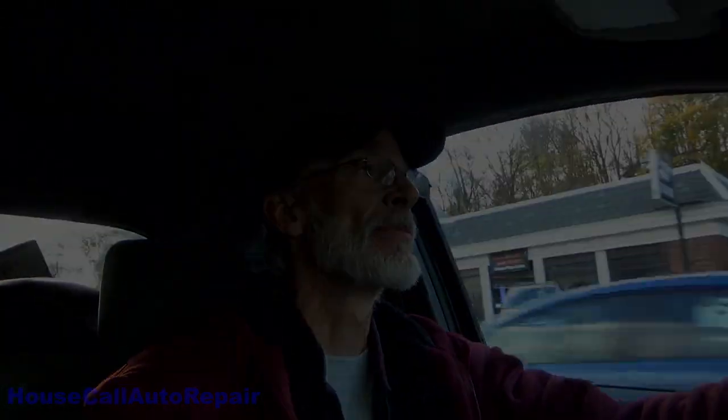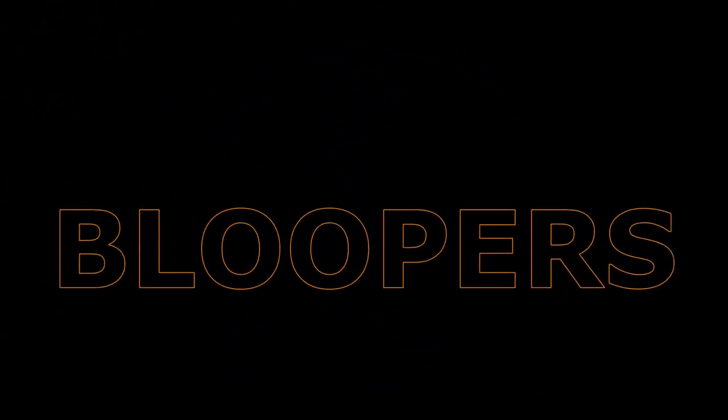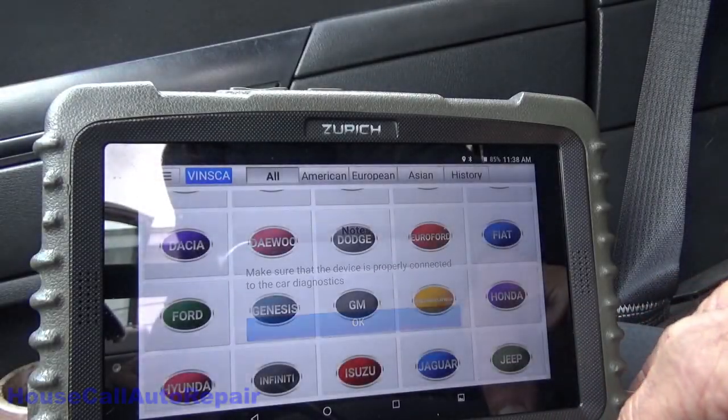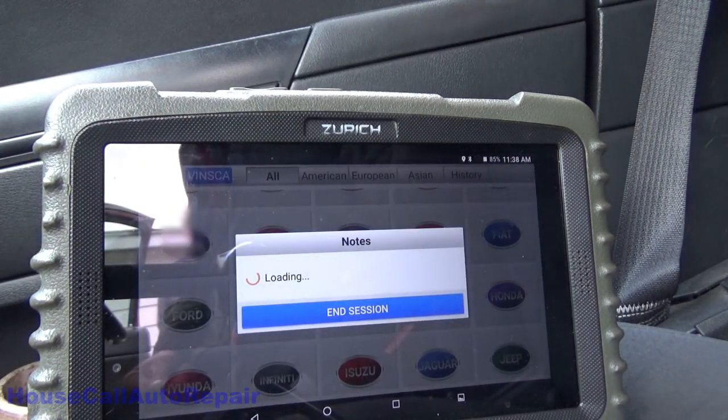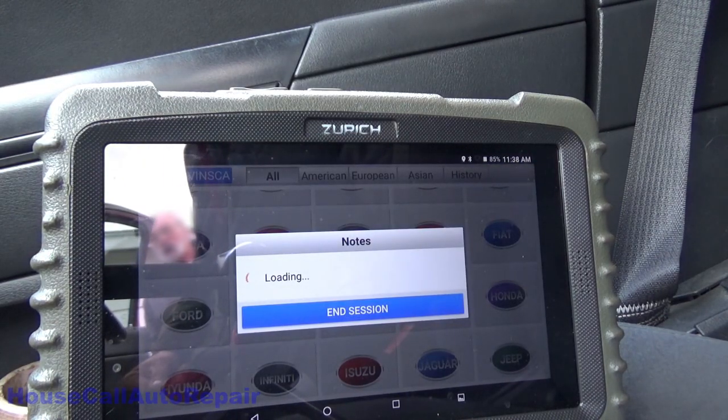The moral of the story on this one is: when you have a check engine light come on and a bunch of codes all come up at the same time, chances are extremely good there's something in common between all of them. All you've got to do is figure out what that common denominator is, repair that, and it should bring everything right back to normal. If you found this helpful, please like, comment, subscribe, hit the notification bell — and don't forget, pick up those wrenches!